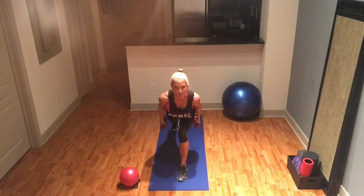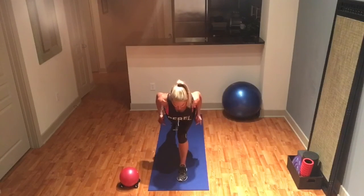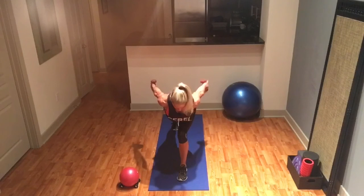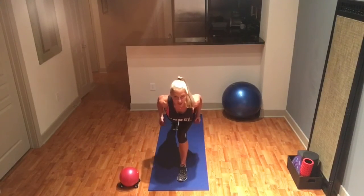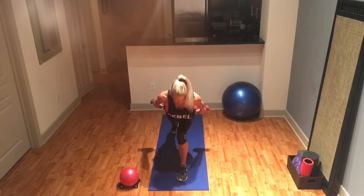Let's finish off with the back of the arms. Dumbbells start at the hip, we extend and bend. Fourteen, thirteen — straighten that right leg — twelve, eleven, abs engaged, ten, nine, eight, seven, six, five, four, three, two, and one. Keep those necks long, drop the weight if you need to.